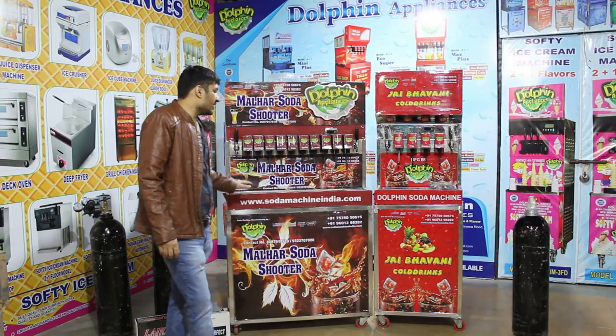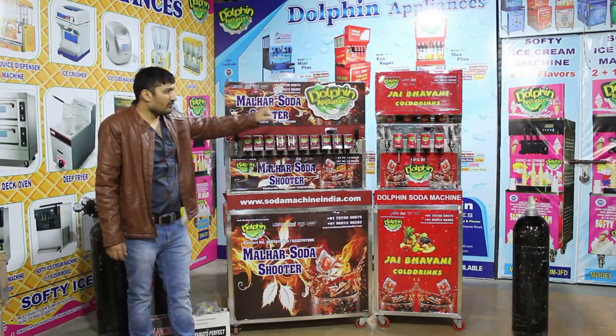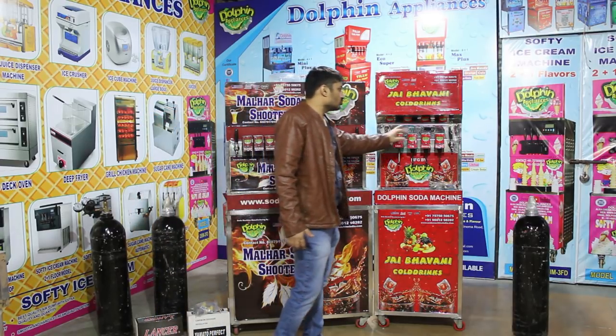This is our 10 plus 2 model soda machine. The new 2018 model is the digital system model. The 4 plus 2 model is the magic model — 4 soda flavors and 2 juice flavors.